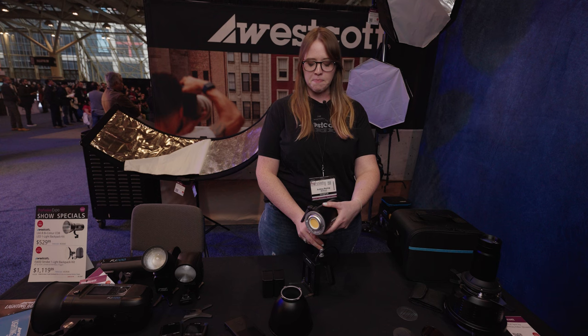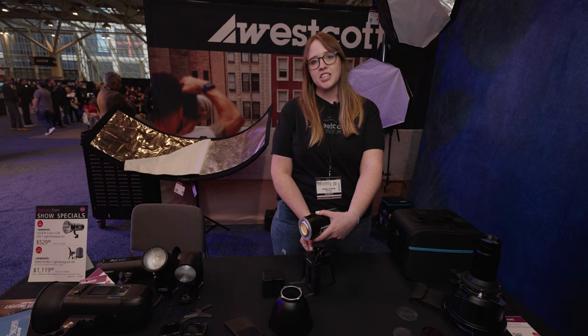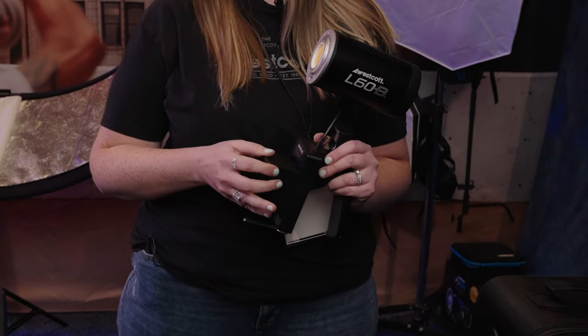You actually have an option of a battery grip which takes two standard Sony batteries, or you can actually use a D-TAP. With those battery options, it's a super lightweight and portable option for doing filmmaking or photography on the go.